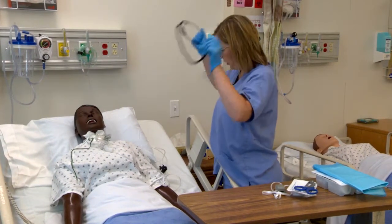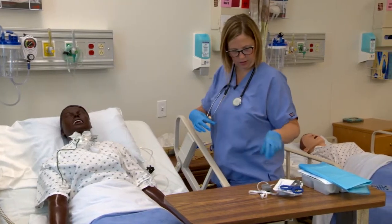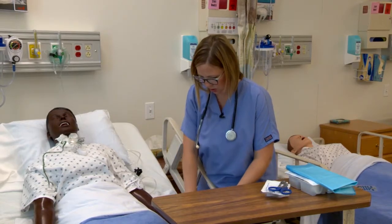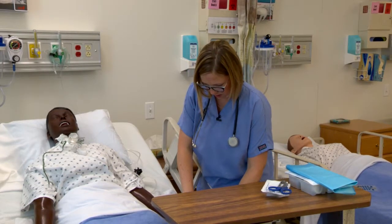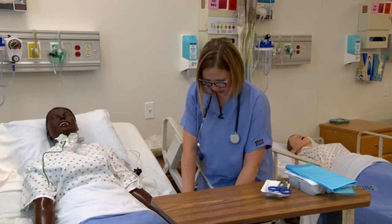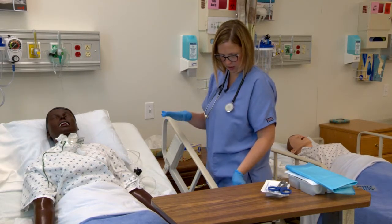Sounds like we want to get some stuff cleared out of your chest there. I'm also going to put this pulse ox on your finger. Let's see how your oxygen level is doing right now. Yeah, looks like we could use a little bit of suctioning.